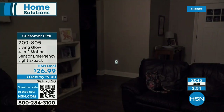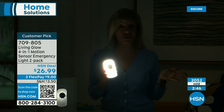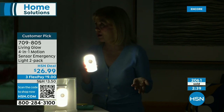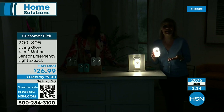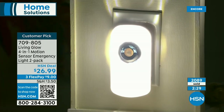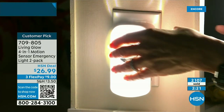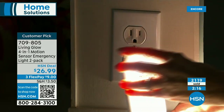These are important items because this is really all about security and emergency preparedness. Here in Florida we deal with a lot of hurricanes, and there are different types of natural disasters people encounter. Even if it's just getting up in the middle of the night to go to the bathroom — the light comes on automatically. After about 30 seconds after you leave that area, it shuts off and goes back into low light mode.